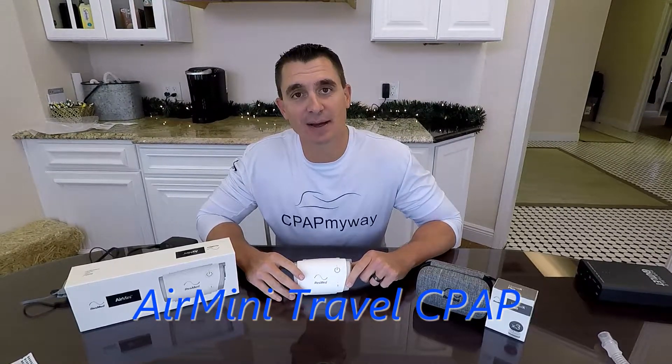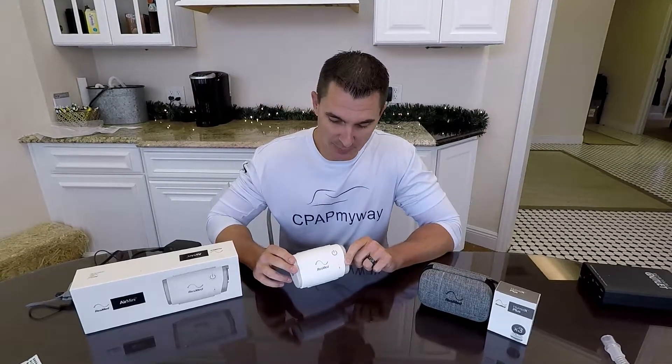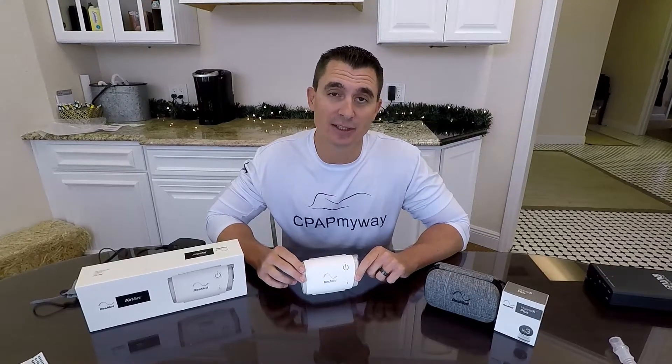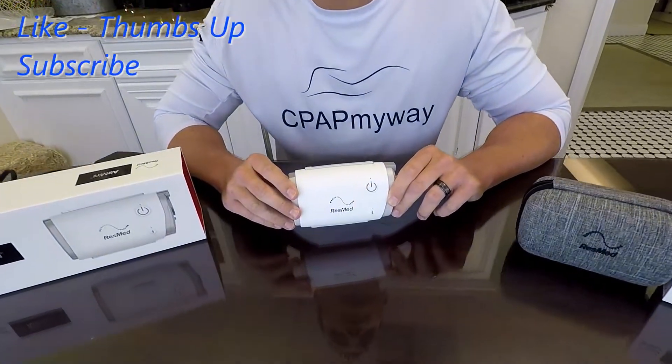Hey, this is Clay, CPAP MyWay, CPAPMyWay.com. Today we're going to talk to you a little bit about the Air Mini, a long overdue video for us to be honest. The Air Mini from ResMed has been out for about three years now and it's by far the smallest travel CPAP on the market. We wanted to go over some basic operation as well as some pros and cons, our personal review, and some tips and tricks about buying and using it. Enjoy the video.